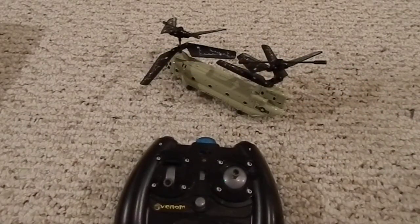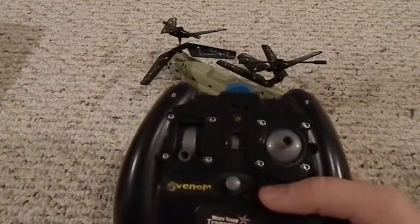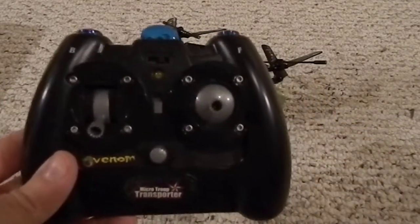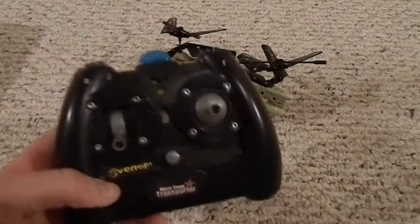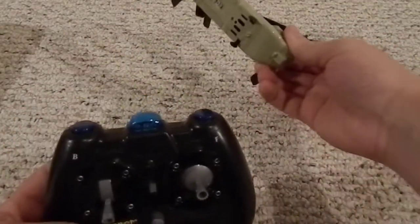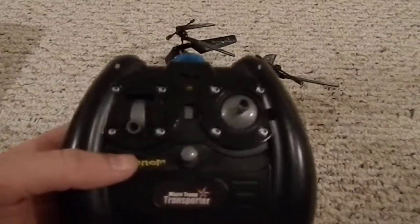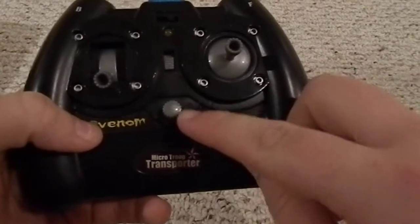My phone is ringing — just one second, I'm going to quiet that. Sorry about that. I hate when that happens in YouTube videos, so I apologize. Anyways, this is your little infrared transmitter that sends the signal to the copter. This is your left-right trim — if it's going too much to the left, you turn that to the right, and vice versa.